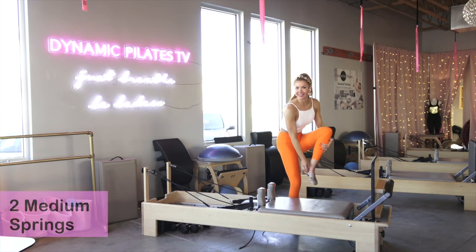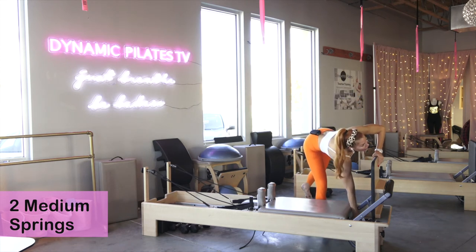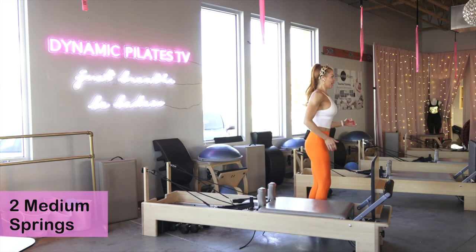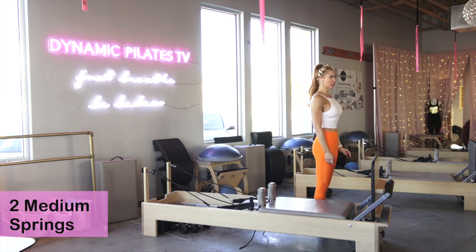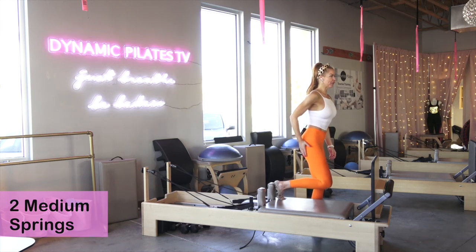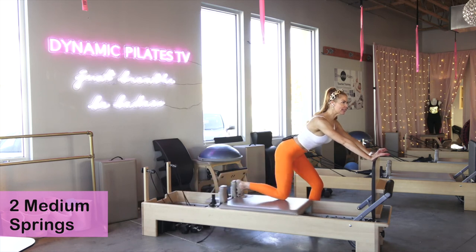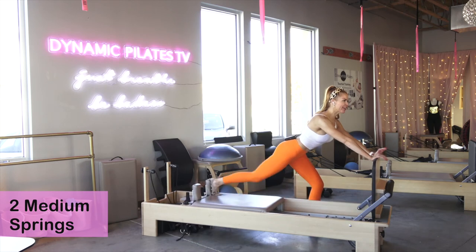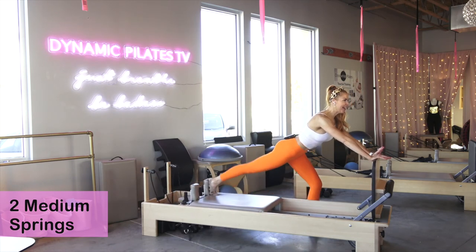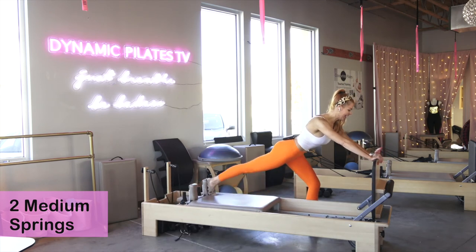We're going to do two red springs — that's two medium springs. It's a power series! Come to the left side of your reformer — we're working the right butt first. Move your ball out of the way so no one trips. Take your inside foot and bring it up — it's our right foot. You want to be arms' distance from your jump board. Draw the shoulders down, actively press the heels of your hands in. Power it out, resist as it comes back in — here for thirty seconds. Power, resist, power, resist — round that glute as you press, think round booty. Fifteen seconds left — power, resist. Final five, four, three, two, one.